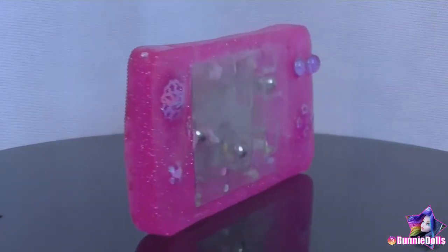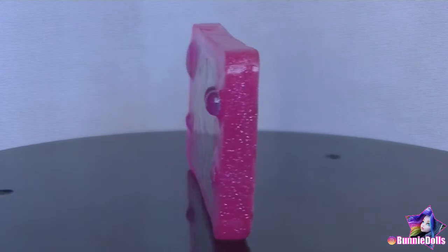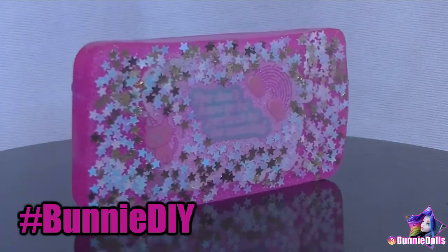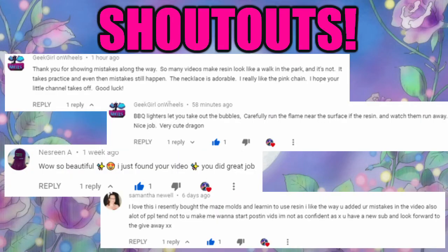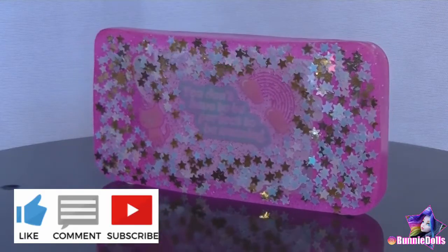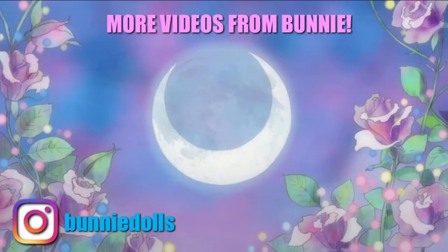What do you think? Despite all of my fails, how do you think it turned out? What would you have done differently? I'd really love to hear! Comment below or use hashtag bunnyDIY on Instagram, and I'll give you a shoutout in my next video. This week's shoutouts go to Geek Girl on Wheels, Nezreen A, and Samantha Newell. Thank you so much for your love and support! Don't forget to click the like button and subscribe so you don't miss any future videos! Love you a latte! I'll see you next time!